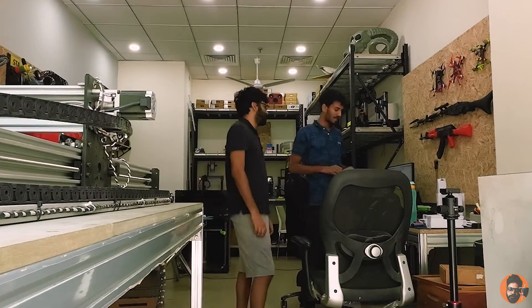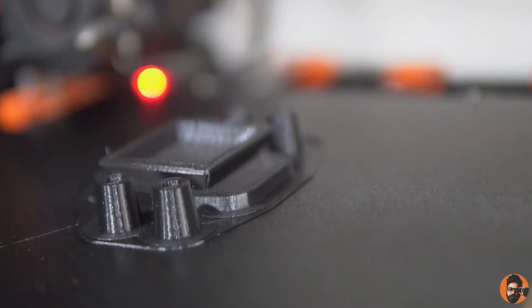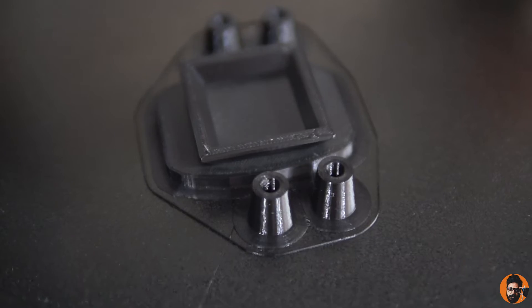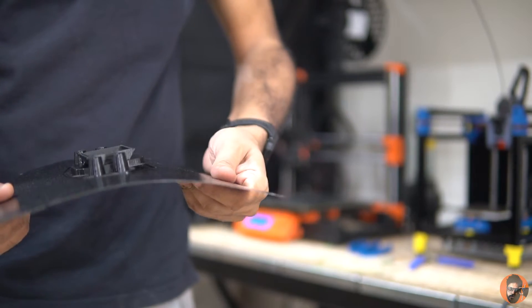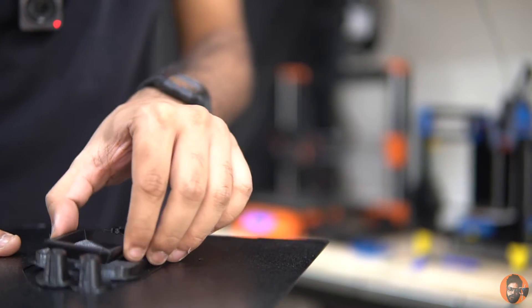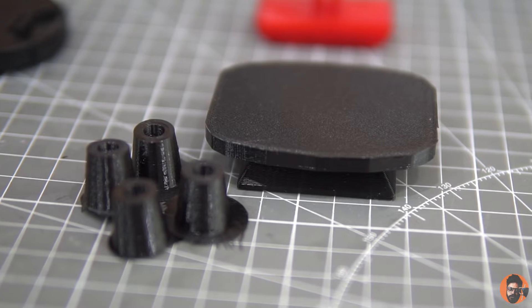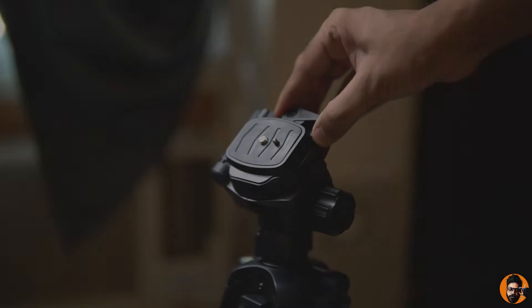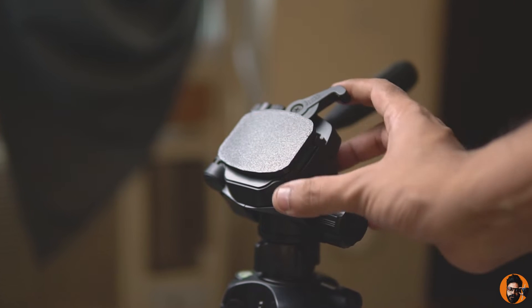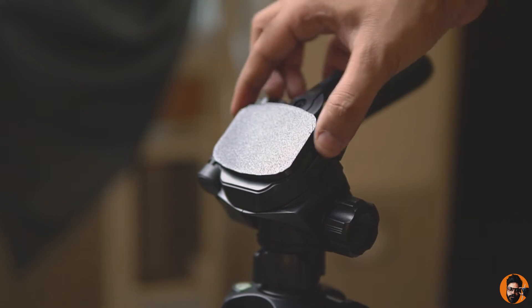Let's see where we are with our prints. Perfecto. Now back at the studio, it's time to face the truth — let's see if it fits or not. Perfecto.